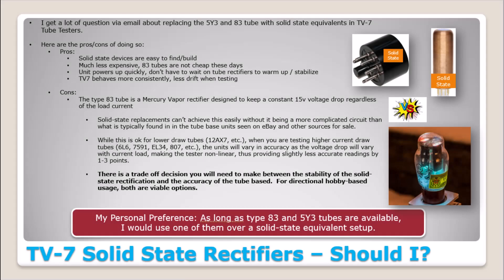Pages six and seven are completely new in this manual, and part of why I made this update. I get a lot of questions via email asking, 'Hey Mark, could I just insert some solid state replacements for the 5Y3 and the 83 tube in this, and if I do is that okay?' So I thought I would walk people through that today and add it to this manual. This is part of why you need to watch part two if you want to make a decision on this.